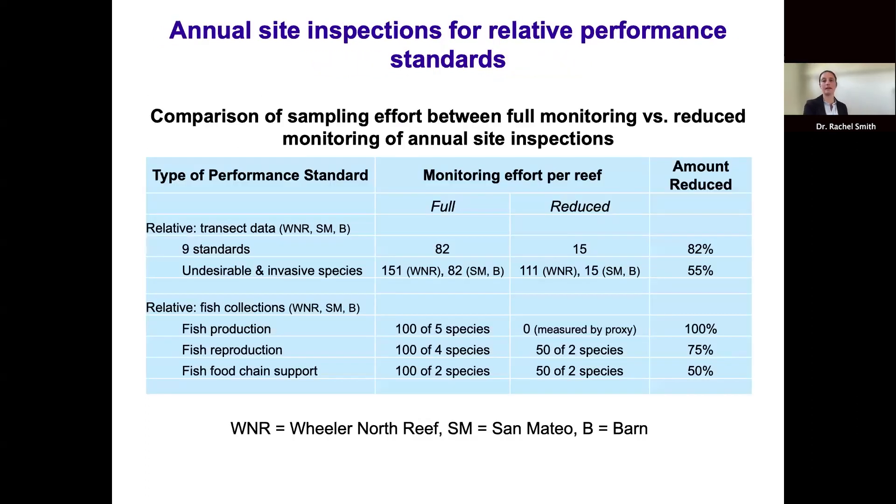The approach for assessing similarity during annual site inspections will differ from full monitoring. Full monitoring uses inferential statistics designed to detect a 20% difference between reefs with 80% statistical power. In contrast, annual site inspections will compare mean values without inferential statistics, based on past knowledge since 2009 and designed to identify non-compliance at substantially reduced monitoring cost and effort. Sampling effort reductions include: nine relative standards reduced from 82 to 15 transects (82% reduction); undesirable and invasive species standard reduced by 55% collectively; fish production measured via biomass density proxy on transects instead of fish collections (100% reduction in collections); fish reproduction reduced by 75%; fish food chain support reduced by 50%.